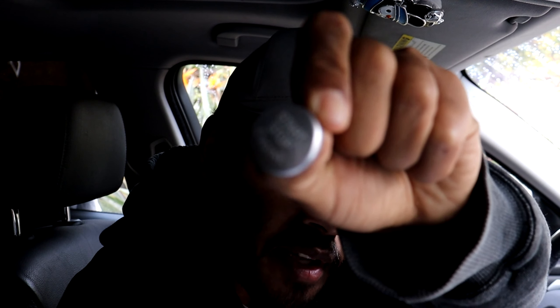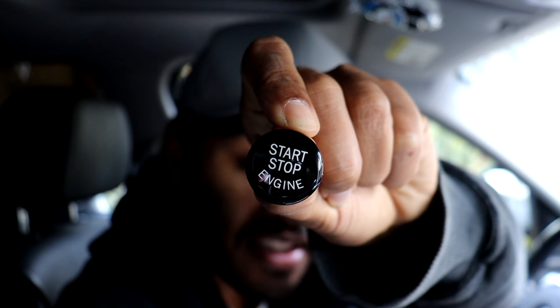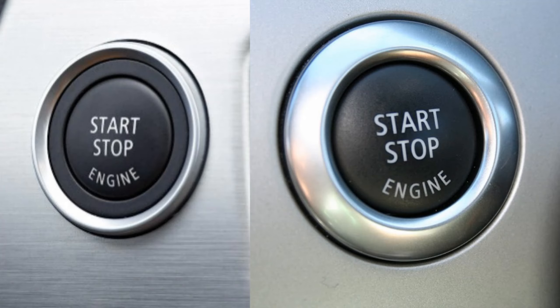I'm going to be using the included flathead screwdriver in this video so you guys can see that this is all you need to install these pieces. Here is my current start stop button — it is silver. The first thing I'm going to do is remove the whole ignition button unit piece. To do that we're going to have to pry the trim piece back. Mine is already very loose because I've taken this off a bunch of times already. If you've never taken your trim off it's going to be a lot more secure, but you can just use a metal pry tool to pry it off.